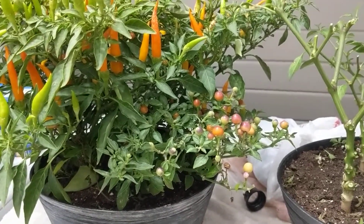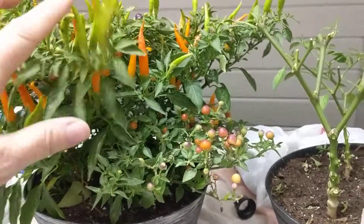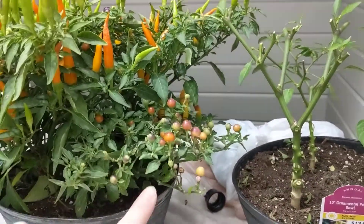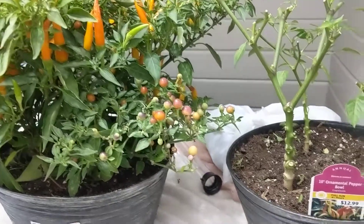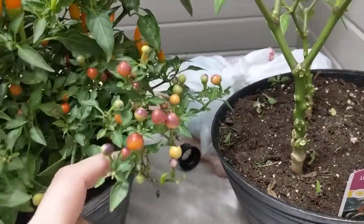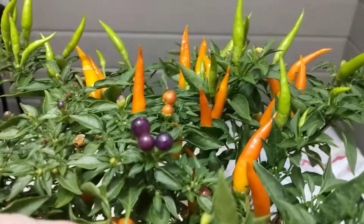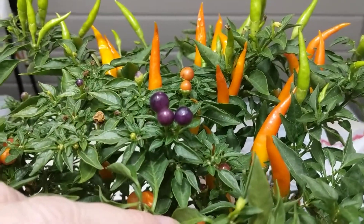The peppers are pretty spicy, more spicy than a jalapeño. Both the pointy ones and the round ones are pretty spicy. But I think they look really, really pretty. They kind of start out this yellow color, then they kind of get this blush on them, and then by the time they are done, they are this beautiful purpley color.